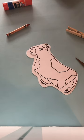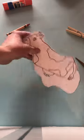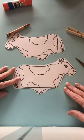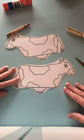Every day during farm week we are going to make a different clothespin animal. Your paper looks like this and I've already cut out these animals.